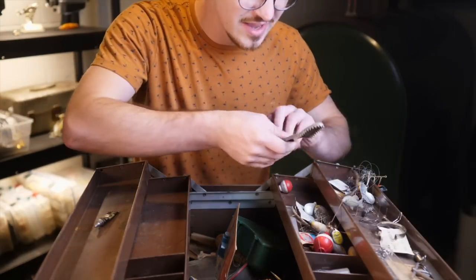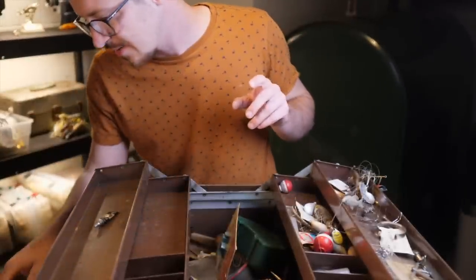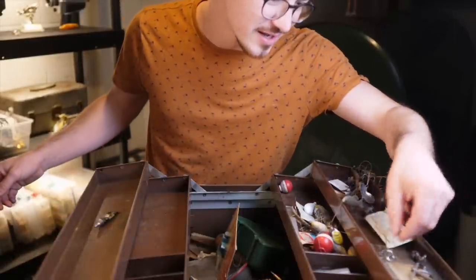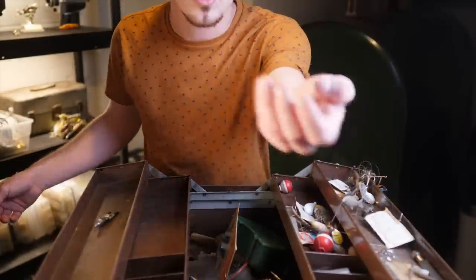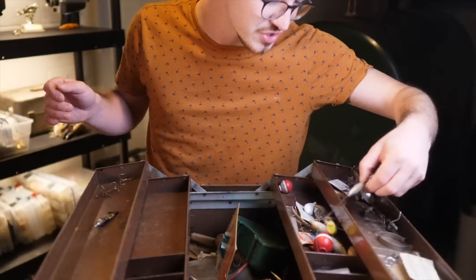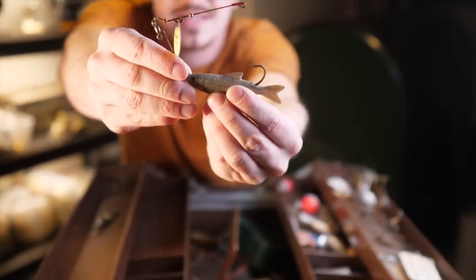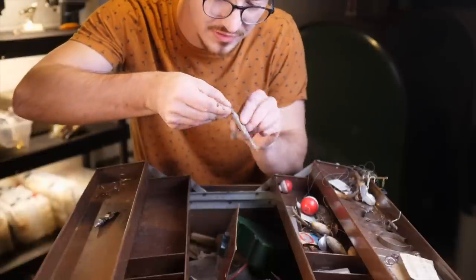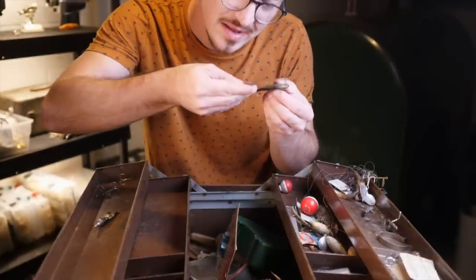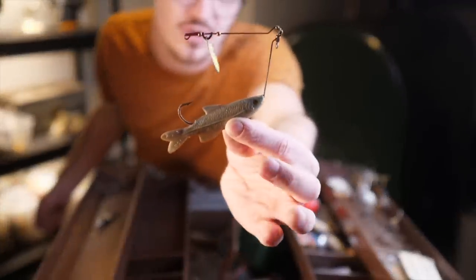Moving on, we have a fish scaler. This is pretty common if you buy old vintage tackle boxes — a lot of them have a fish scaler. We've also got some treble hooks, some bits of fishing reels, and some weights — nothing super interesting. This looks like some sort of a spinner bait with a hard plastic minnow on it. I believe this is a Mepps — it says Mepps on the side. This is the original French spinner, an older style spinner bait. It looks like an early version of what we know as the modern day spinner bait.